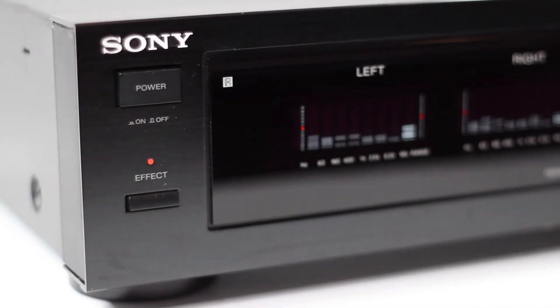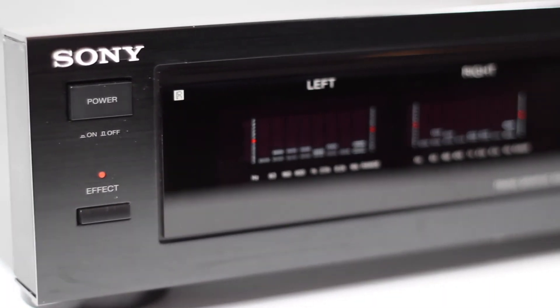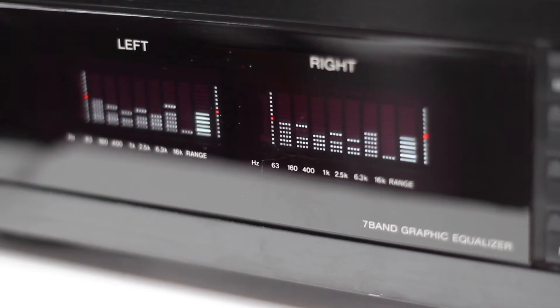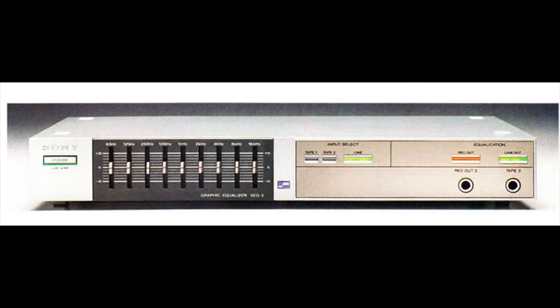Today we'll be showing you this Sony graphic equalizer, model number 711, and I'm showing you a little history of Sony's graphic equalizers.